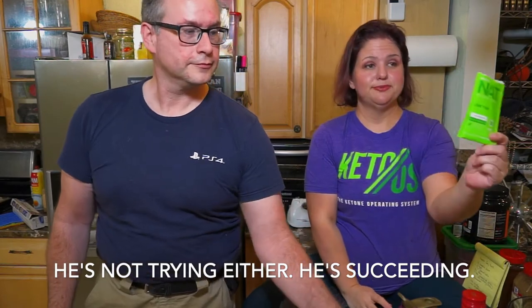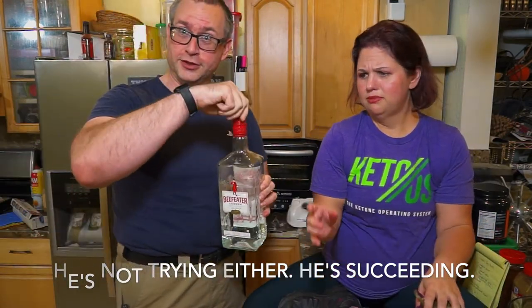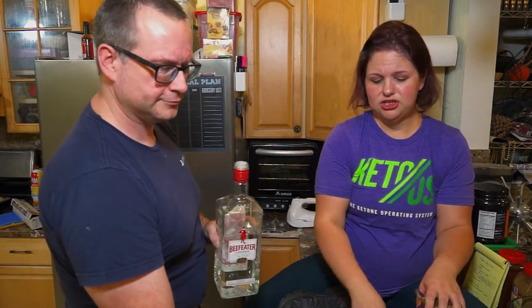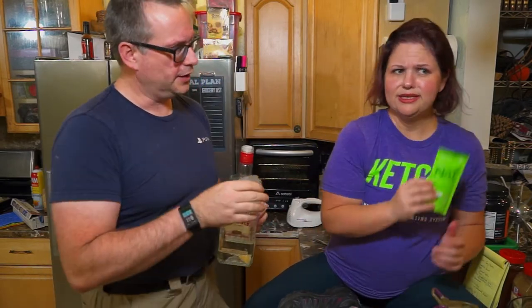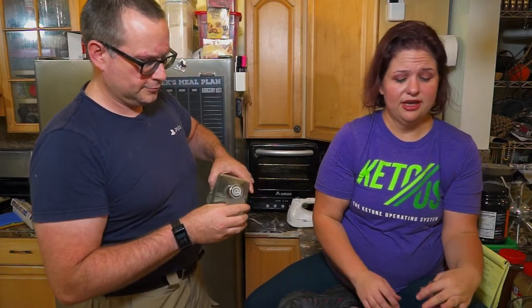So here's what goes in mine. And his has all of that plus two shots of gin. You need to put it in a shaker bottle — actually, first measure the water. Okay, so he's putting two shots of gin in his water because he wants to have some alcohol. Cheers, y'all!